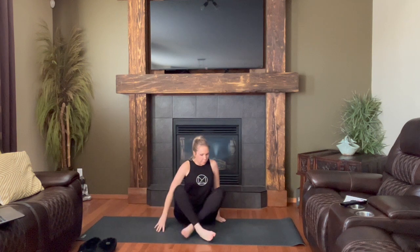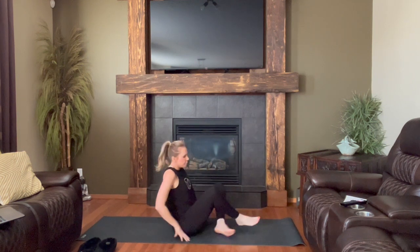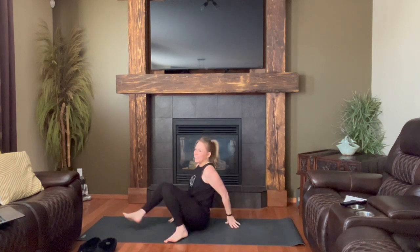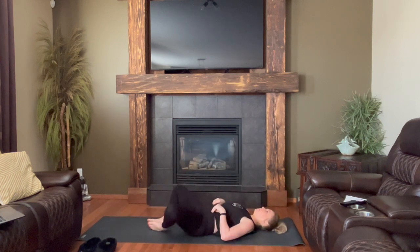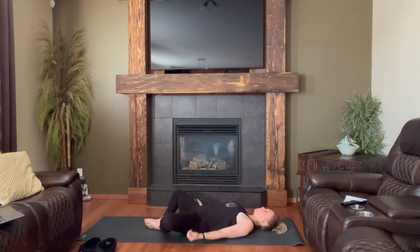Hi, welcome back to day two of Kick My Asana Challenge. My name is Melanie Dawn and I'll be your teacher and guide today. But as always, breath and your body are your ultimate guide, only going to the limit that you feel is possible for you today.